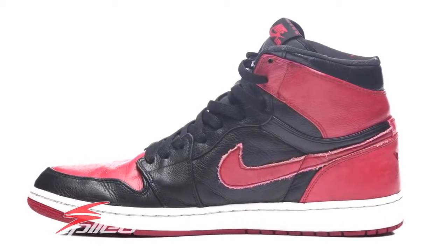This shoe was released at various Nike factory stores — not a Nike Town or an online release, just a random release at factory stores. To my understanding, this was a weekday release, different from the weekend releases Nike is used to.